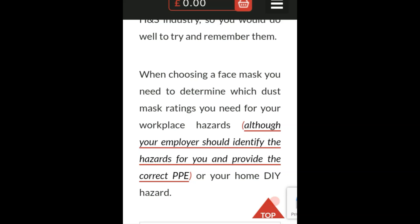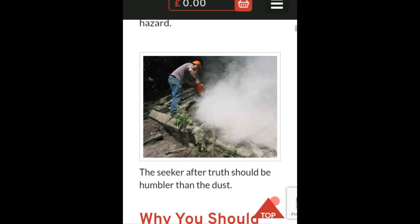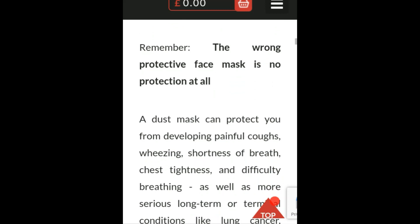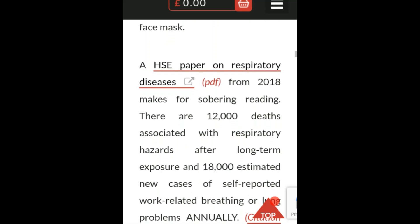When choosing a face mask, you need to determine which dust mask rating you need for your workplace hazards. Your employer should identify the hazards for you and provide the correct PPE — though this applies to home or DIY hazards as well. There's a lot of good, accurate, professional information in this article, and I wanted to put it out since a lot of people have been asking me about this on Twitter and other social media.